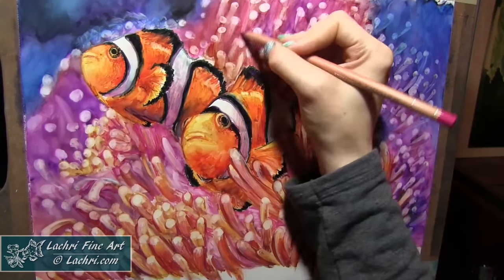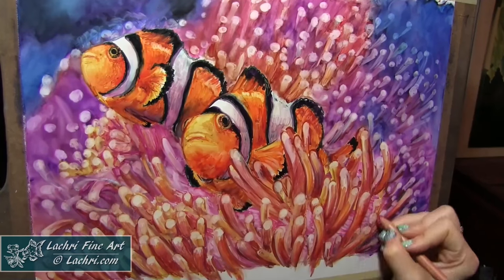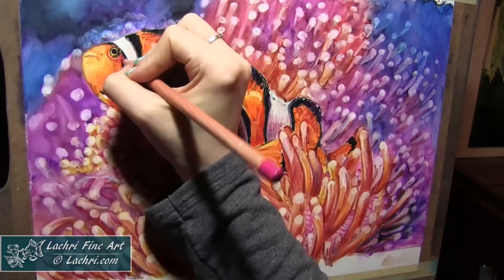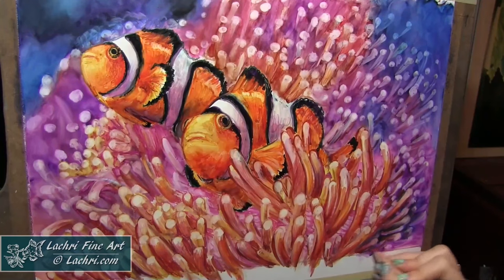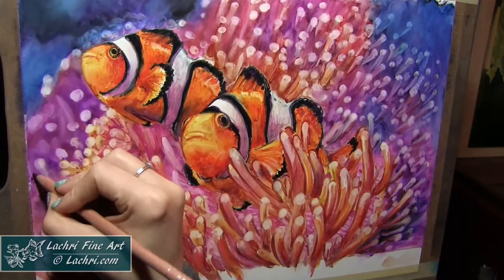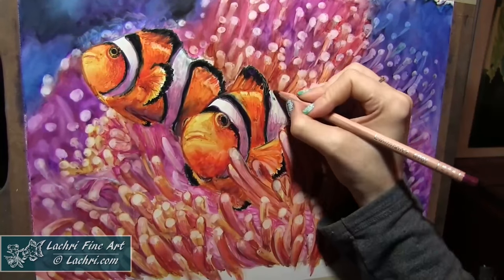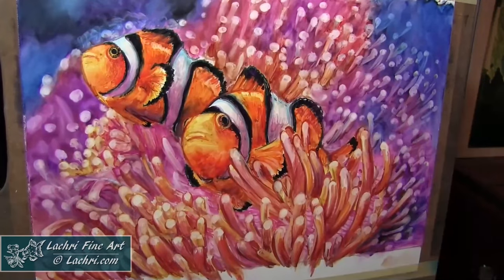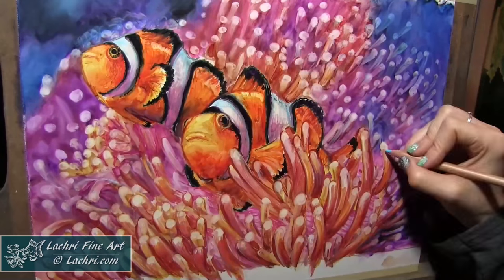This one I believe is an 11 by 14 — bigger than an 8 by 10, I know that. I was able to get such rich, deep, bright colors so quickly. I think this is something you're going to see me do a lot more — the mixed media, using part markers and part colored pencils, because these worked so well together. The Polychromos I didn't like as much — they were just a little bit too translucent to go over these bright, dark colors. The Prismacolor just wasn't sticking to the paper that well. The Luminance worked so, so perfectly with these.